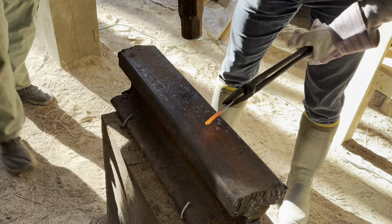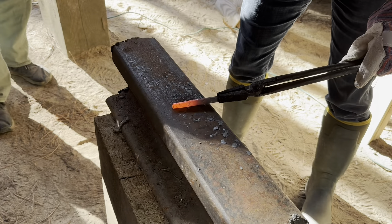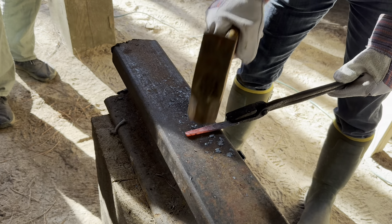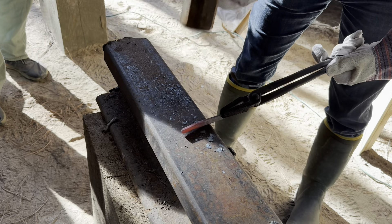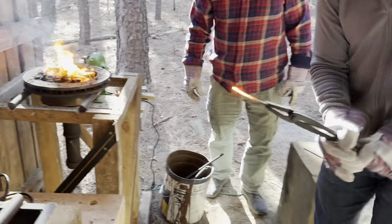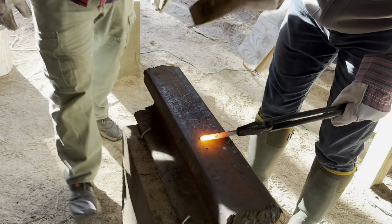Remember: you don't have to hit it very hard on the flat - hit it harder on the side, because the sides are what's lengthening it. The flat's just keeping it from getting crazy. See how it's sparking a little bit? Yeah, that's getting close to melting the steel.